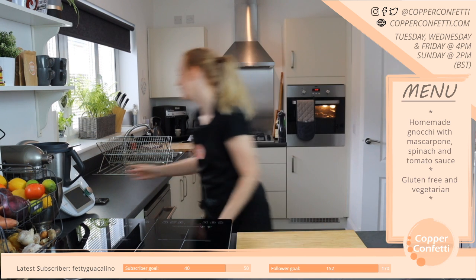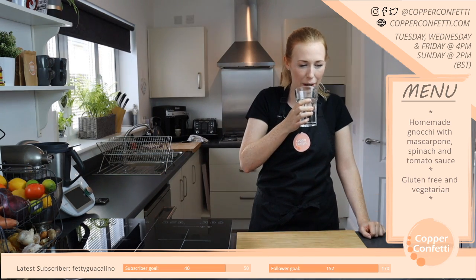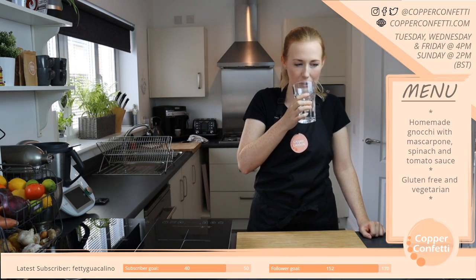Hydrate — thank you, I need this today. Still recovering, so yes, hydration is always good.